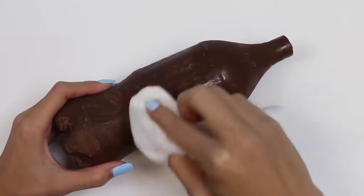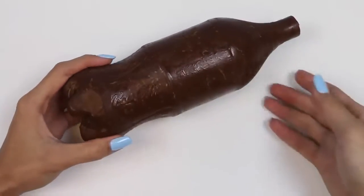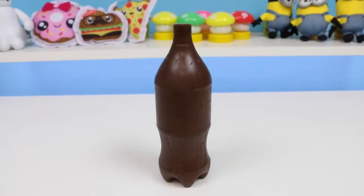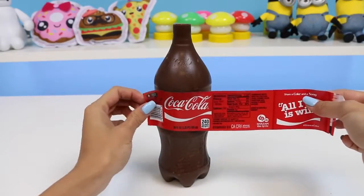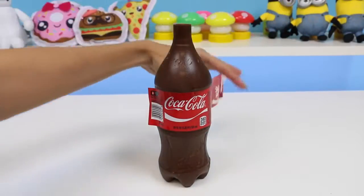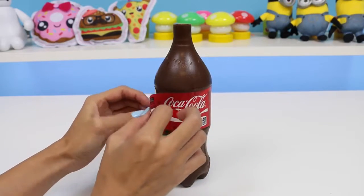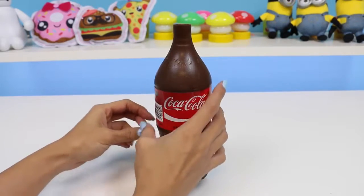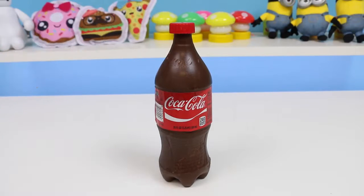We can touch it up with a damp paper towel — little touch up here, little touch up there. Now, to make the bottle look even more realistic, I'll stick back on the label. And can't forget about the cap!